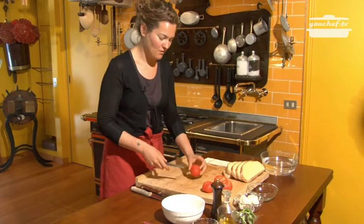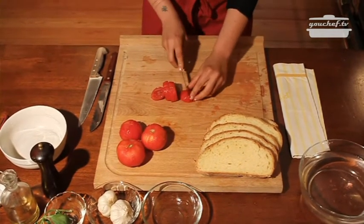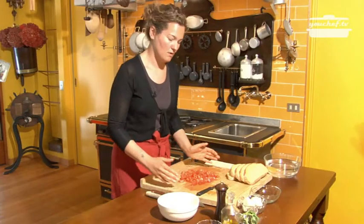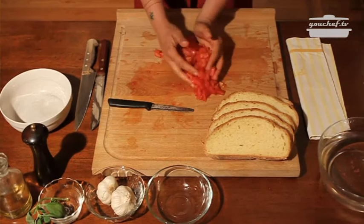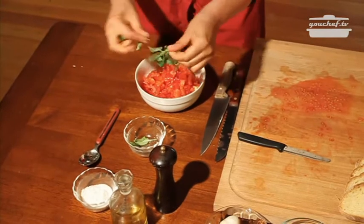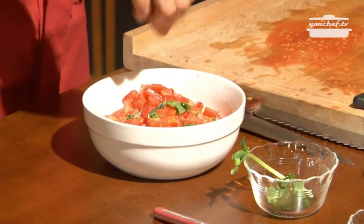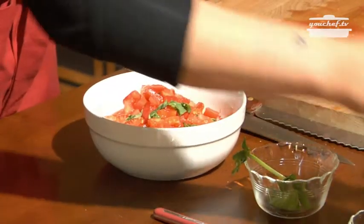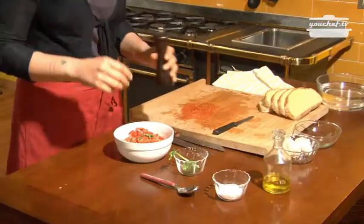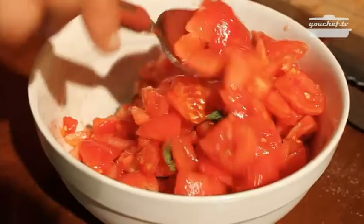Now we have to cut them in cubes. Put the tomatoes in a bowl and add some basil, a little bit of salt, oil and some pepper. Mix the ingredients together and leave them resting for 1 hour.